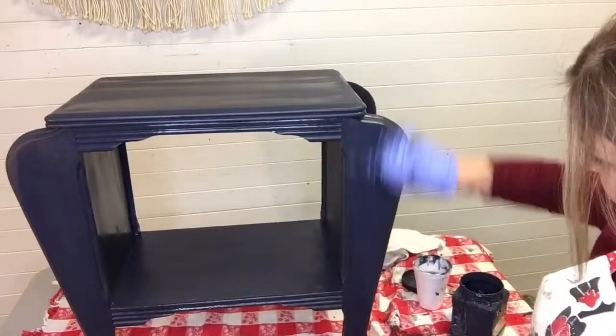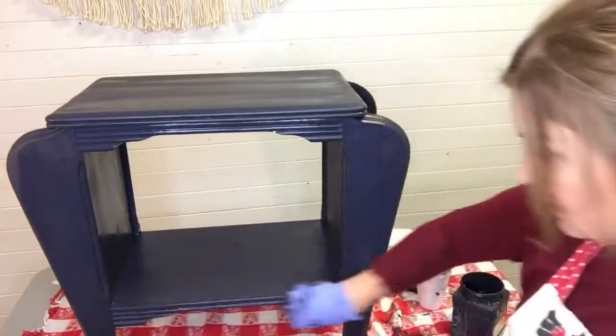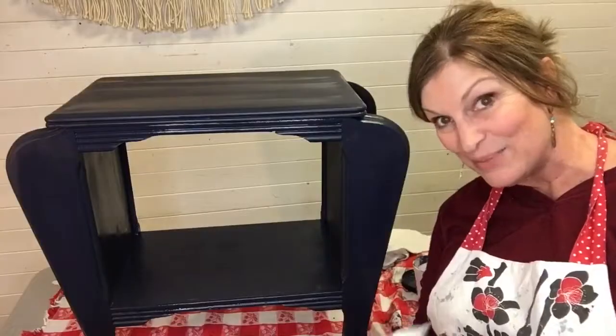We're going to let it dry. I'll paint the back, of course. Let it dry. Bye guys!